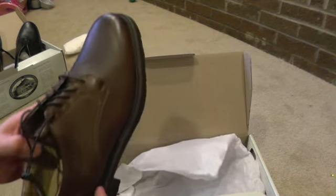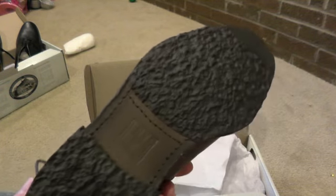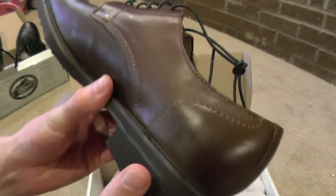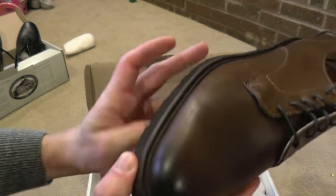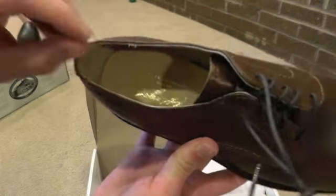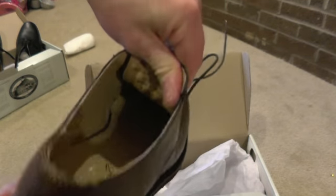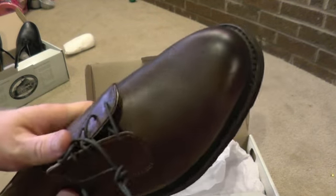Now let me show you the brown color - same thing. You can see the stitching. Same deal: shoes are made in Mexico, leather lining, insole is not removable, very comfortable shoes.